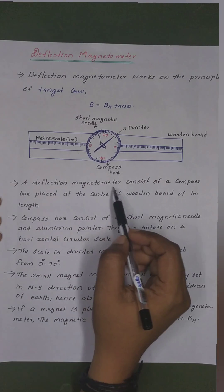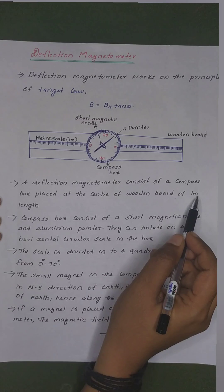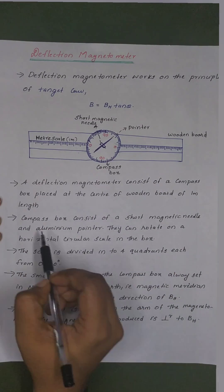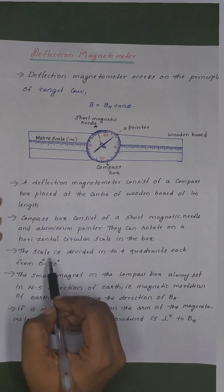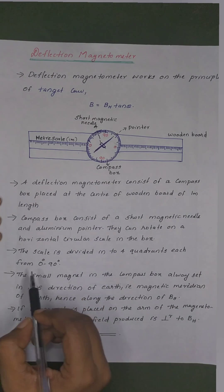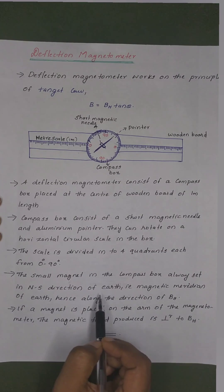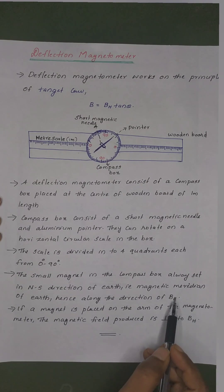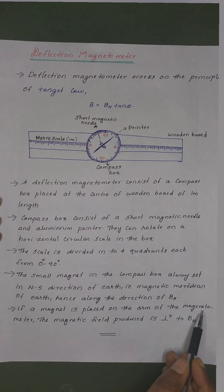A deflection magnetometer consists of a compass box placed at the center of a wooden board of 1 meter length. The compass box consists of a short magnetic needle and an aluminum pointer. They can rotate on a horizontal circular scale in the box. The scale is divided into 4 quadrants, each from 0 degree to 90 degree. The small magnet in the compass box always sits in the north-south direction of the earth — that means, along the magnetic meridian of earth.